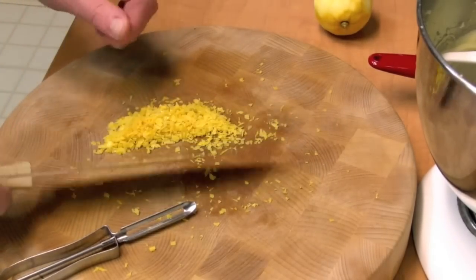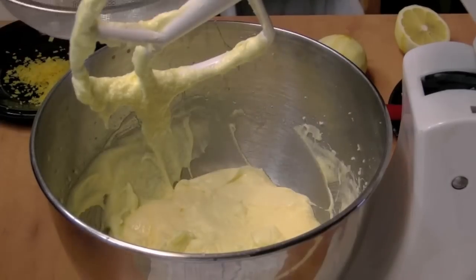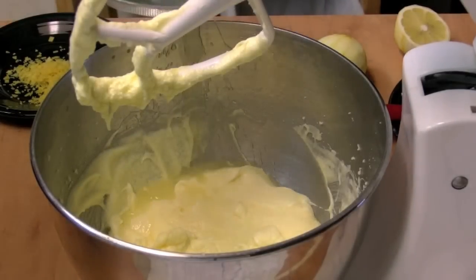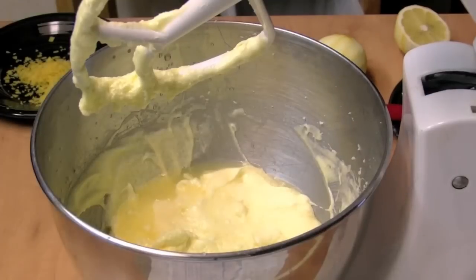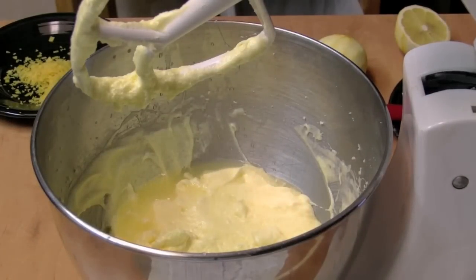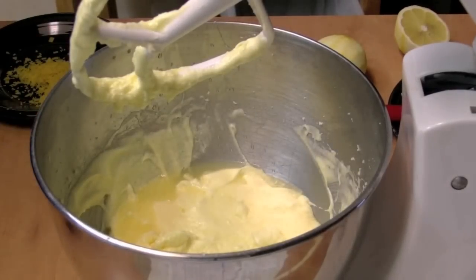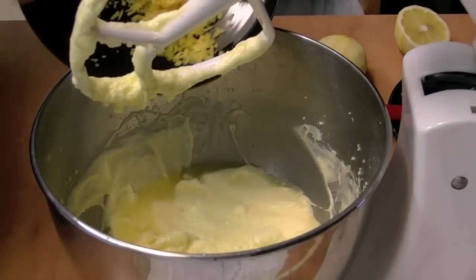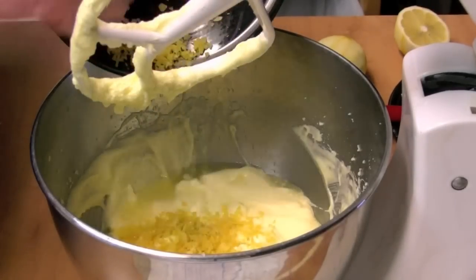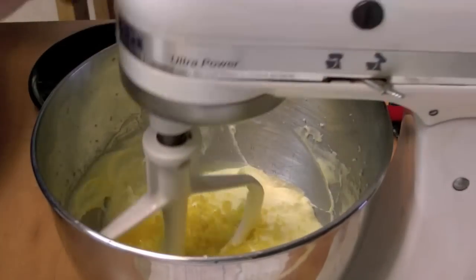So I have about two tablespoons here. I'm going to put that into the mixer. I'm going to add my lemon juice over a strainer to keep the seeds out. That was two tablespoons of lemon juice. I always buy large lemons, and that always seems to be half a lemon, and the zest here is about two lemons.